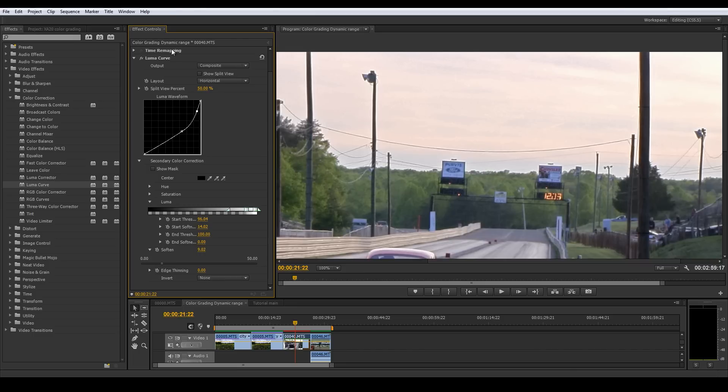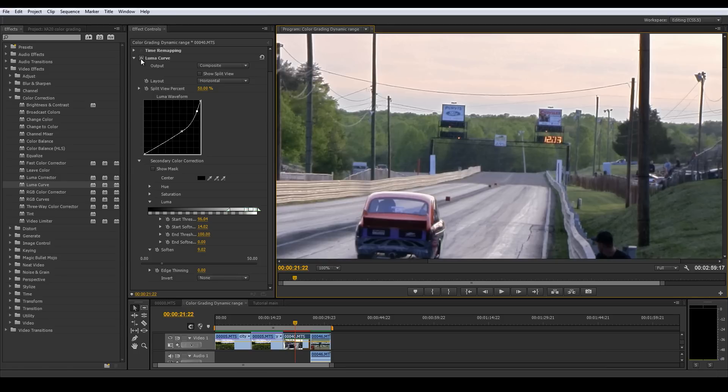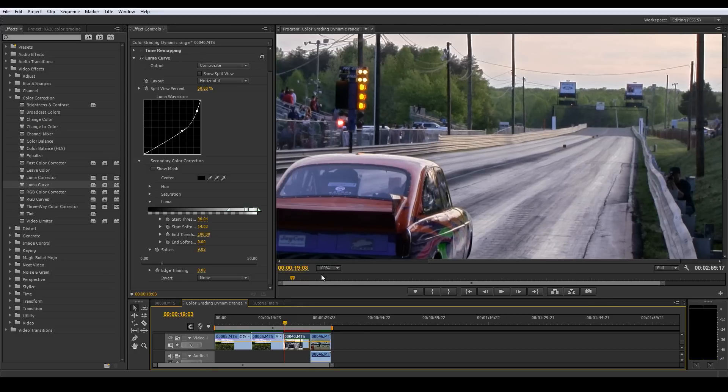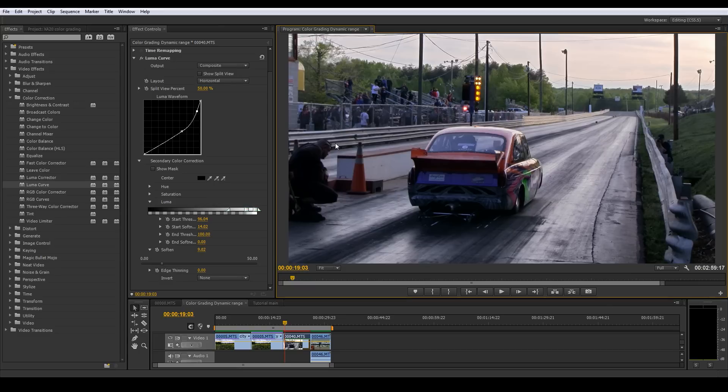So we got our before and after and we're effectively just isolating the sky, getting a little bit of the track but that's no biggie. That looks good. Let's go back to fit - I want to see the darks a little more, see more of the shadows, and just bring out some more detail to help boost the dynamic range of this image.